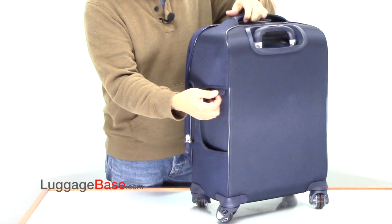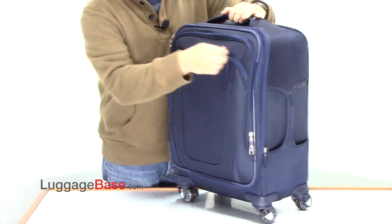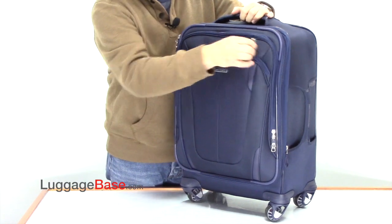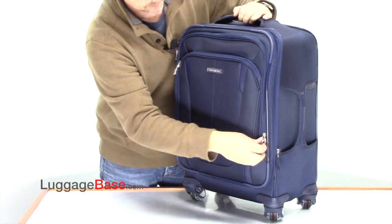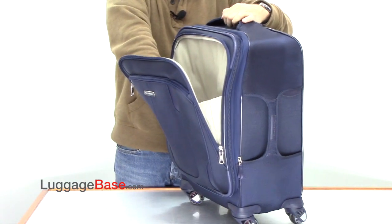On the side, they have a built-in ID tag, and on the front they have a pocket which goes all the way down the bag. They also have another packing compartment which is larger — much larger.